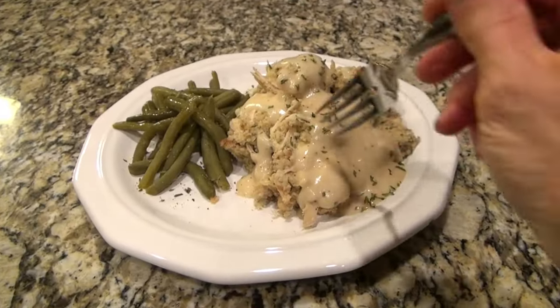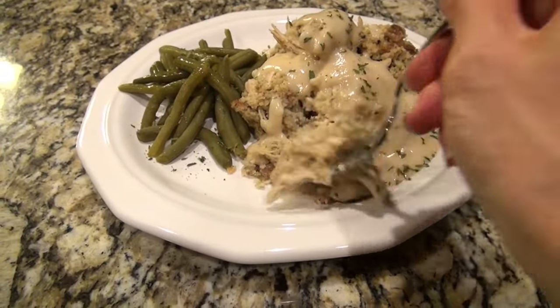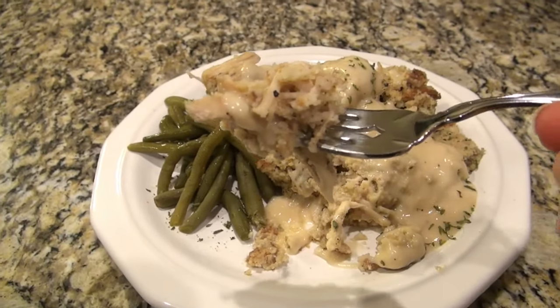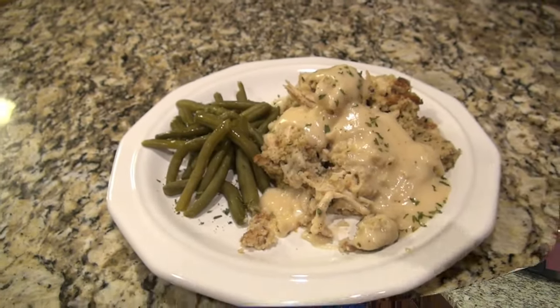There's so much you can do with this recipe to change it up and make it your own. In my regular dressing, I like to add in chopped boiled eggs — I know that sounds funny, but that's how I grew up eating dressing. So next time I'll have to try that in this.